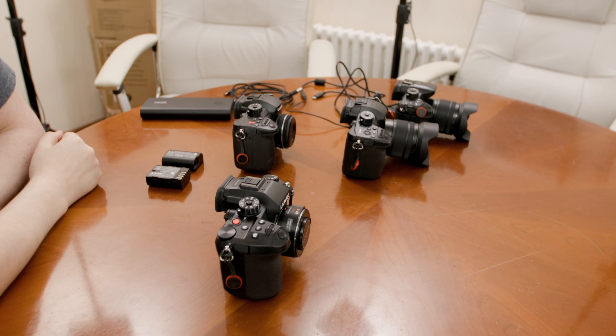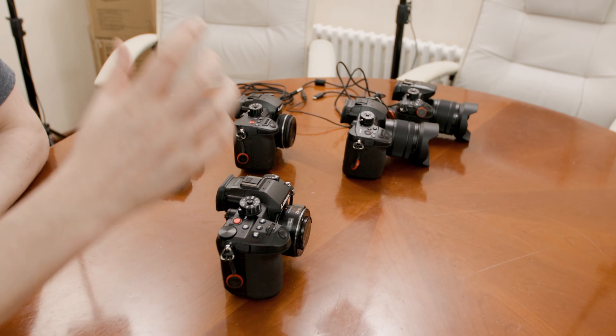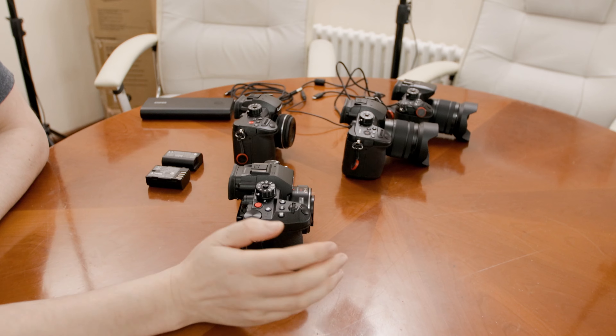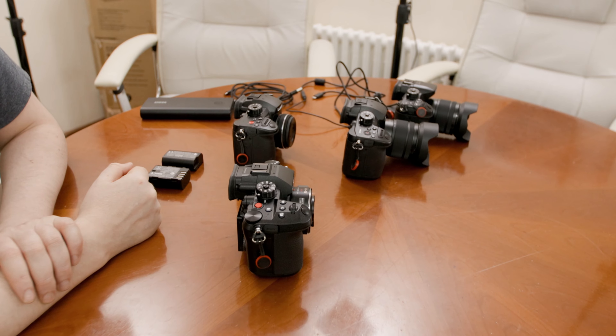I'm out of frame today because I'm going to show a few differences in the Panasonic Lumix GH setup. As of two weeks ago I have a GH6, which is rather exciting, so I figured I'll go over a few things that have changed. Today we start with the power delivery, and that already changed drastically with the GH5 Mark II.